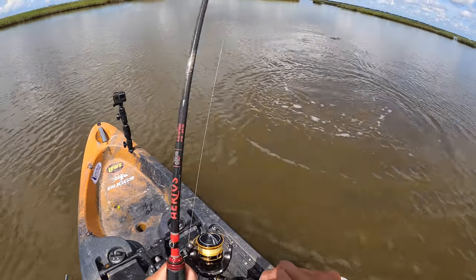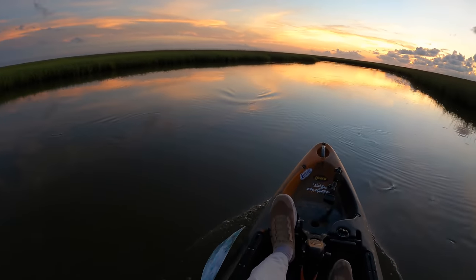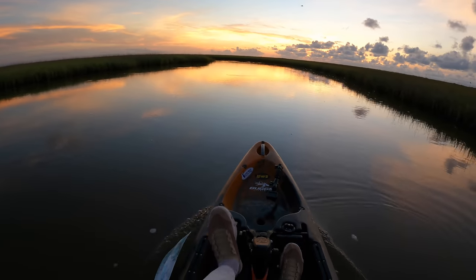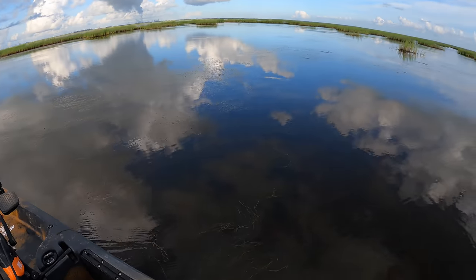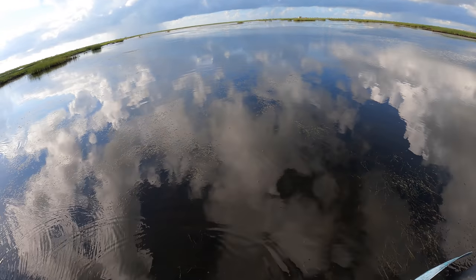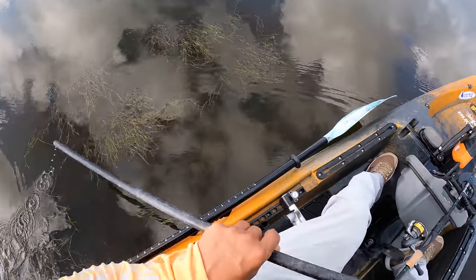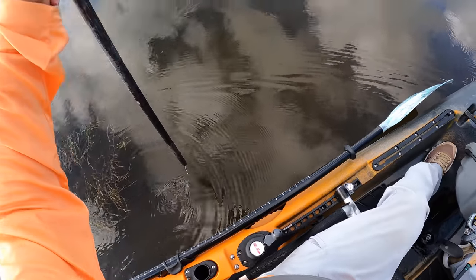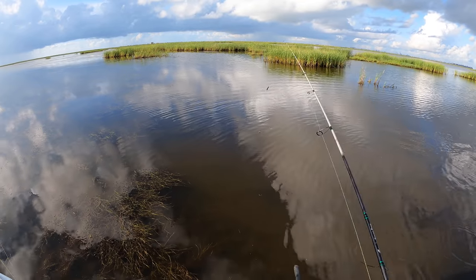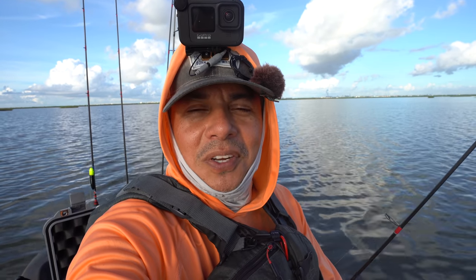Good morning ladies and gentlemen, welcome back to the channel. For those of you that are new, welcome to MDLR Fishing. It's my hope that by the end of today's video you're going to find it interesting — the style of fishing that I do here on the upper Texas Gulf Coast. What we're doing today is marsh fishing. We're in a back lake a few miles away from just about anything, and the water depth is approximately six inches. I am in search of some redfish, and the finesse style fishing that we're doing should easily be able to capture them — but we've got to find them first.